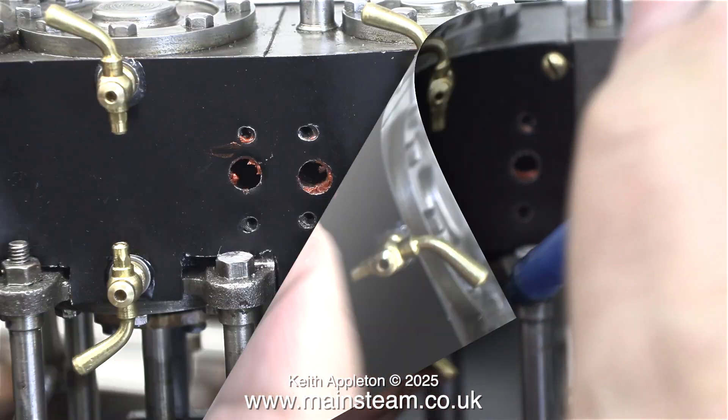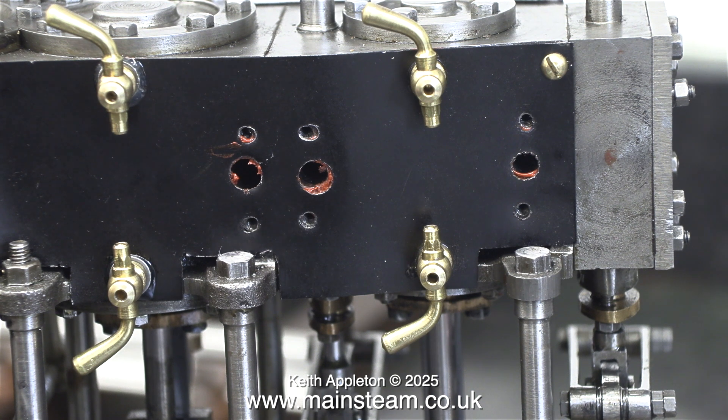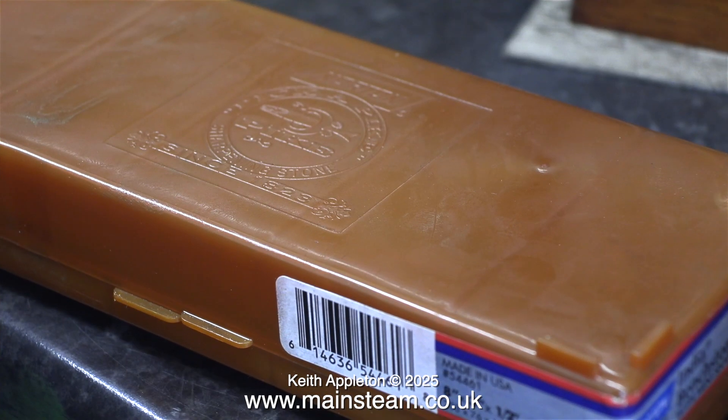The job is completed by applying a little bit more SAS Nut Lock and screwing the final two cylinder drains into position. A quick note: they don't need to be tight — I fitted them using hand pressure only. If you over-tighten cylinder drains they are easily deformed because they're only made from brass, and if you deform them they will leak.